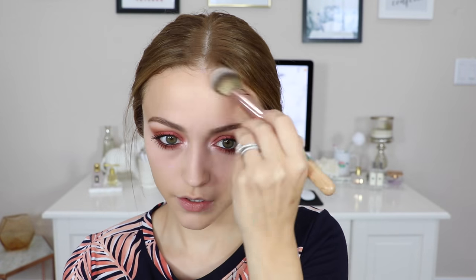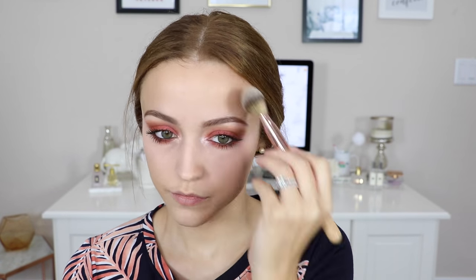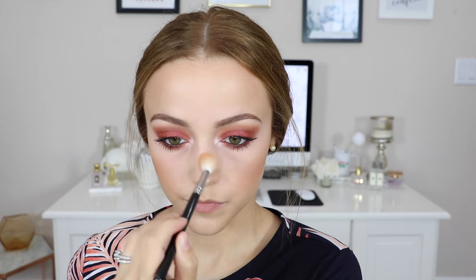To finish up the rest of my face makeup, I'm contouring using the NARS Laguna Bronzer to contour and bronze the skin. Then I went in with a neutral blush — this is a Tarte Amazonian Clay Blush in the shade Sensual — and applied it to my cheeks. To highlight the tops of my cheekbones and my nose, I'm using the Becca Shimmering Skin Perfector Pressed in the shade Champagne Pop.